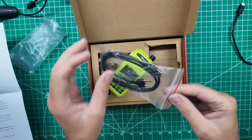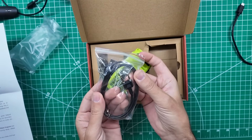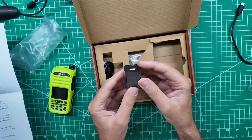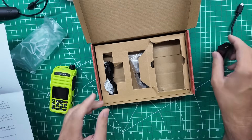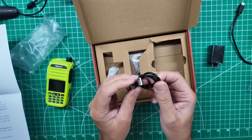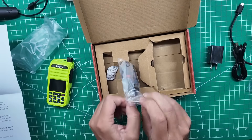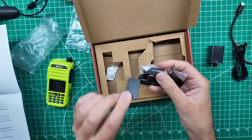There is a programming cable included — that's interesting. I wonder why we'd need a programming cable. Looks like a standard K connector. We have a USB wall wart charger — output 5 volts, 1 amp, plenty good enough for the battery. We have a USB-A to USB-C cable. Not a whole lot of accessories come with this, which is actually pretty good for where I think this is headed.